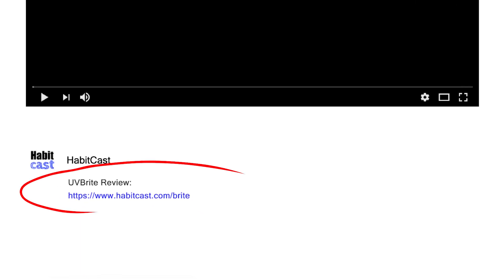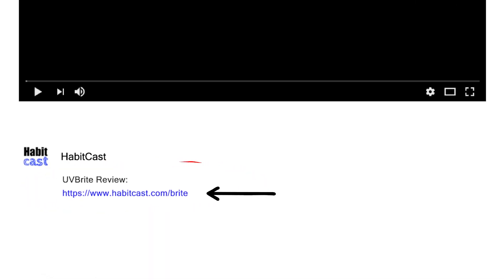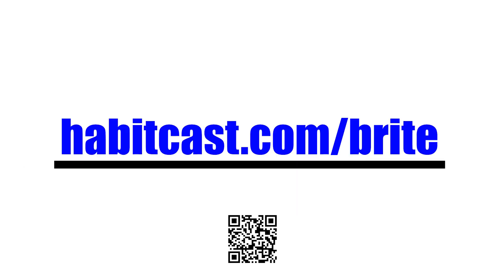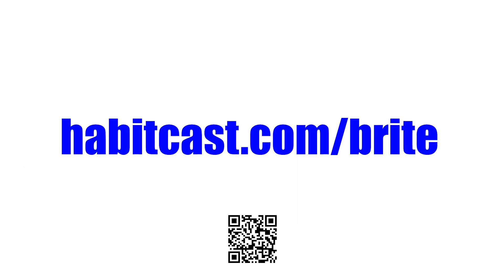Now if you want to get UV Bright at the cheapest possible price, click the link below this YouTube video in the description and you will be taken to the best place to purchase it. Or you can type the following URL into your browser: habitcast.com/bright. I hope you enjoyed this UV Bright review and thanks again for watching.